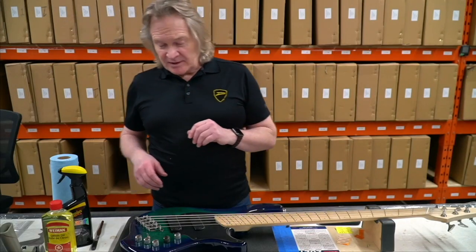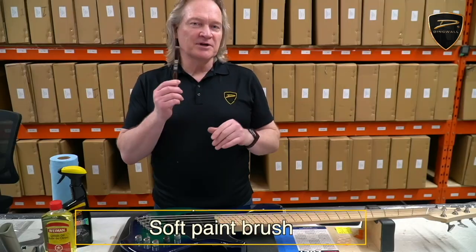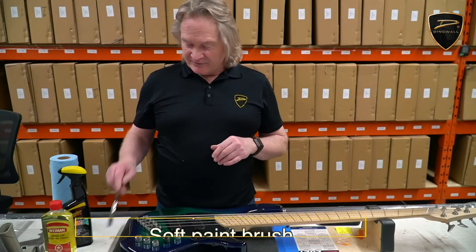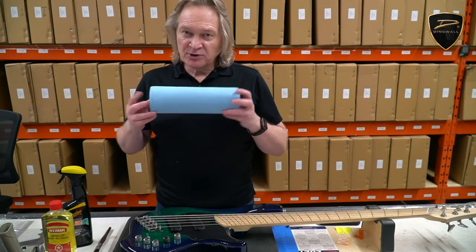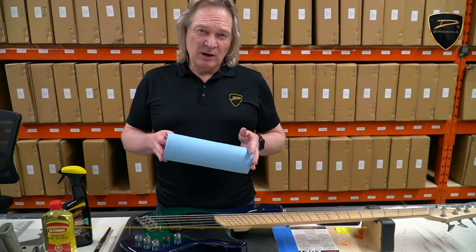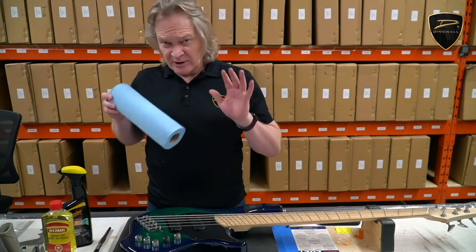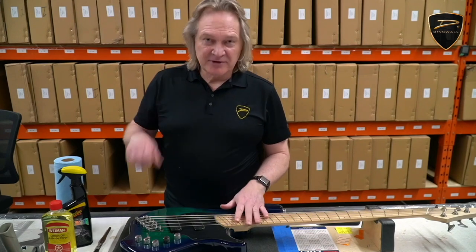You'll need a few supplies. Number one on my list is a nice soft bristle paintbrush — that'll help you get dust out of crevices around bridges and tuners. Some blue shop towels are the ones I prefer; if all you have are white paper towels, that will do as well. You're not going to wipe down your finish with it, but you're going to use it for cleaning your strings and things like that.